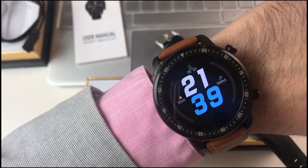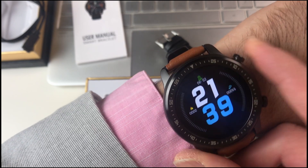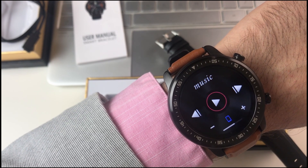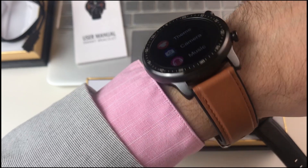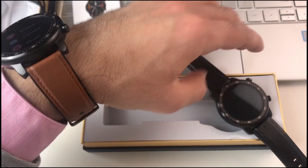especially for those who like round smart watches, with these two navigation buttons that you can use to navigate, and this one to go to the music mode, which will be covered in a different video.